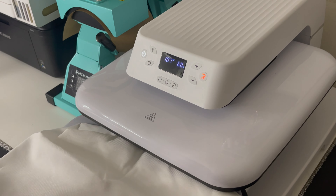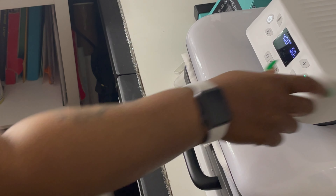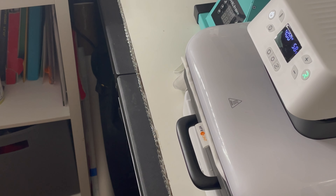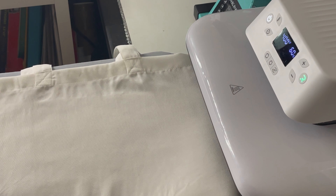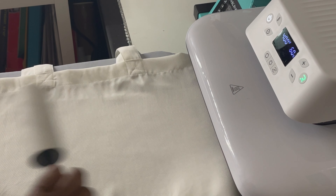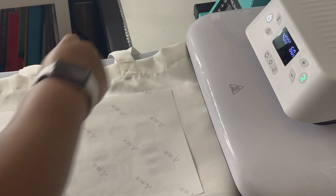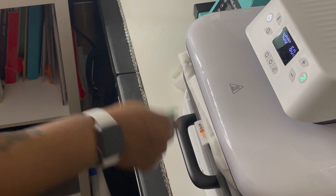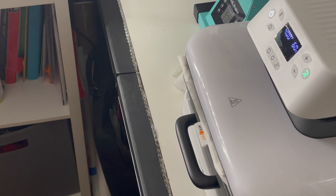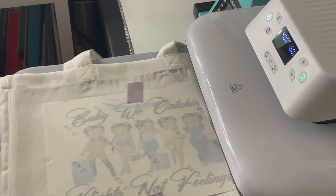Now we've moved on to the tote. As you can see the instructions are on the back and it's 100% polyester — real simple instructions. I'm gonna go ahead and open it up so I can place the image on it. I'm reading the heating instructions so I can preheat my heat press. I'm gonna turn it up to 380 degrees for 60 seconds — actually I turned it up to 400 because I usually press on 400 when I'm using sublimation. I'm gonna go ahead and preheat the tote.